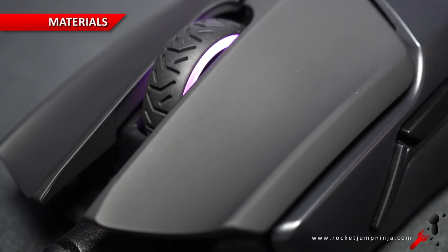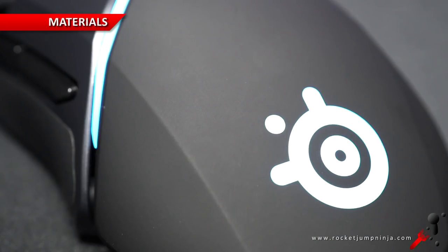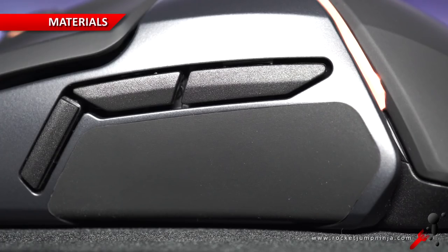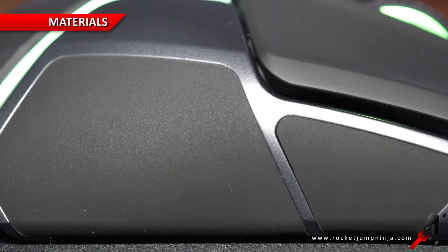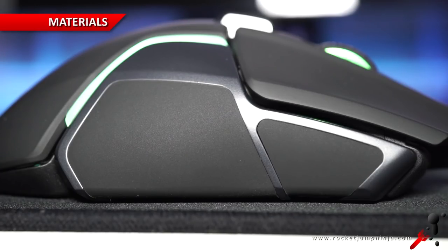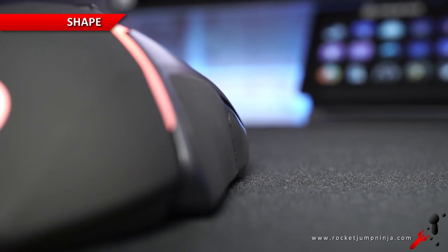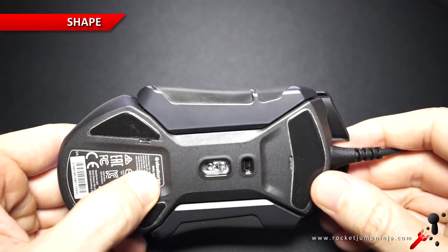Moving on to the materials: it's slightly rubberized on the buttons and back. These middle parts are plastic, and these side grips are rubber. There is an unnecessary gap on the right, but my finger seems to avoid it, which brings me to shape. The right side doesn't have the right shape to assist with grip — it's not rounded outward enough. Comfortable, yes, but it could slip if that grip doesn't hold properly.